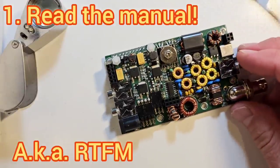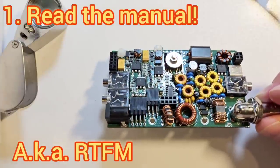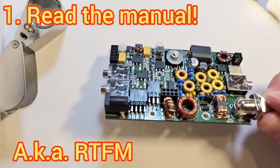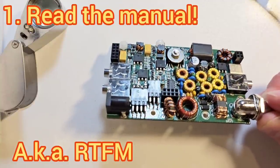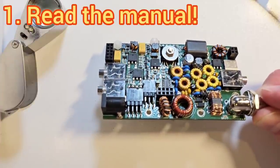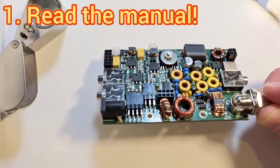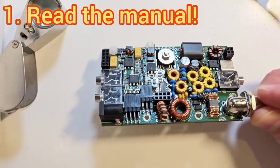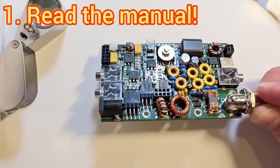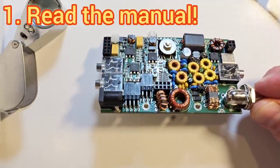Before you start anything, make sure that you read the instruction manual, and at least several times. The manual has a lot of useful information and one of the biggest mistakes people make is not reading it carefully. Someone with very little experience at kit building can actually build it more successfully than someone with a lot of experience, because the experienced person will start skipping sections whereas a new person will read every single word and take it slowly.